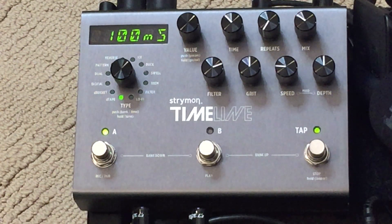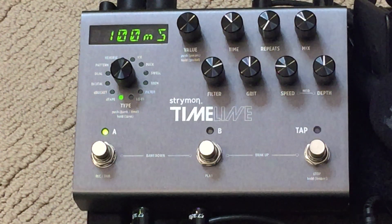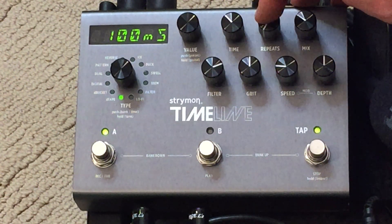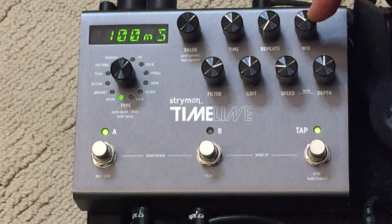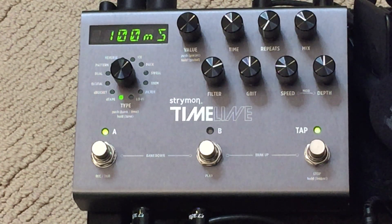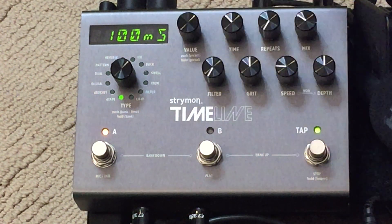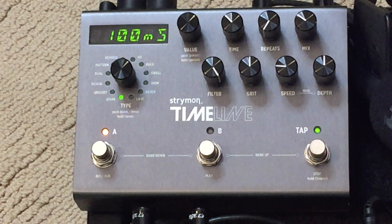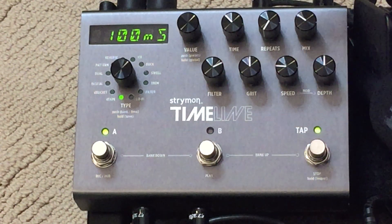Let's go over some of the settings on the Timeline. The time was set at 100 — I matched it with the Echoplex, which only had one repeat. I approximated the mix of the echo repeats with the Timeline. The filter adjusts the tape age, simulating an old tape — what happens with old tape is it modulates a little more and the repeats aren't as crisp. All the way to the left would be like a brand new tape; all the way to the right would be a super old tape. Mine is pretty old, though there's not really a lot of wow and flutter happening, so this is where I set it.